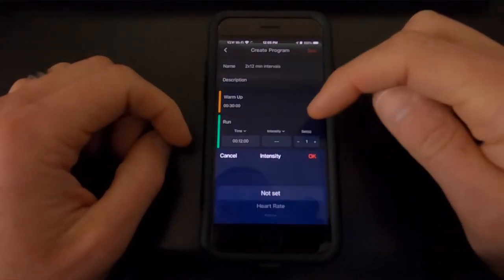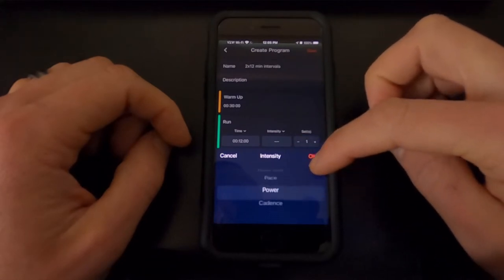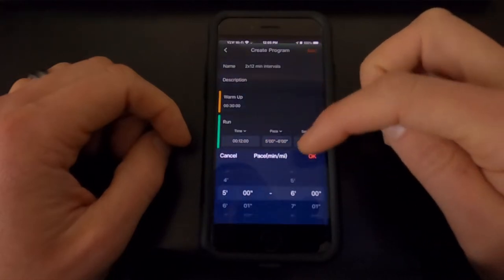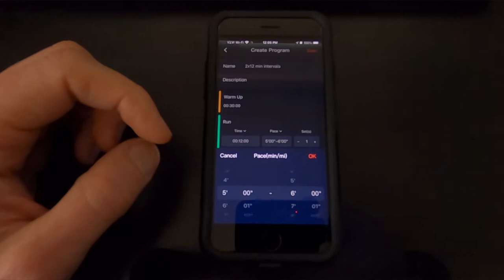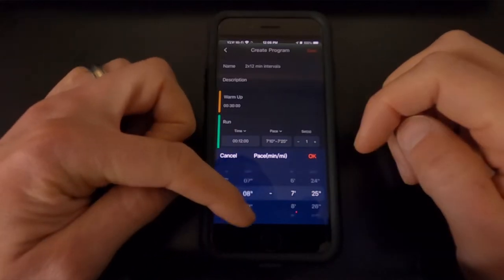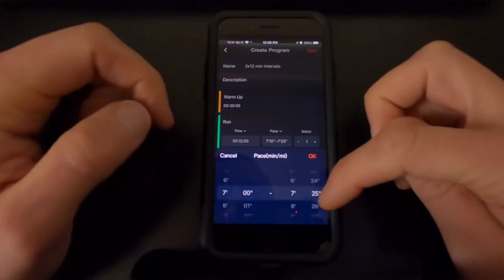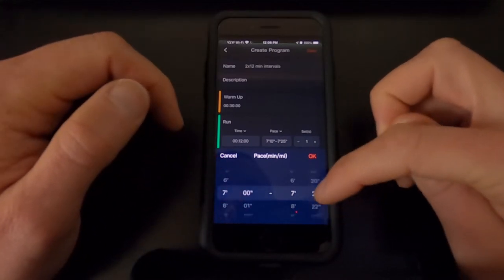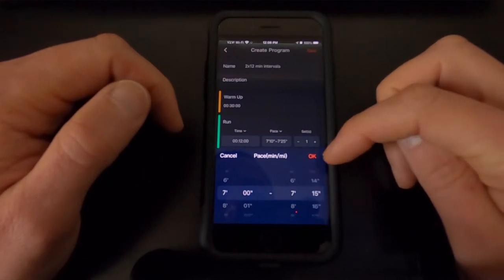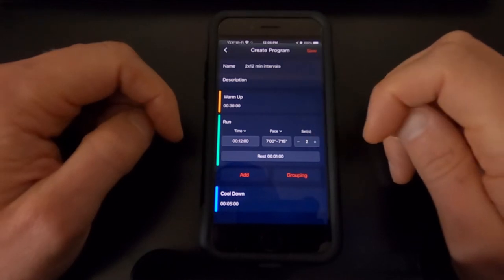For the intensity, I'm going to click on Intensity and change this to pace. You have heart rate, pace, power, and cadence as options. For me this is about a six out of ten on the perceived effort scale, so I'm going to use seven minutes as my baseline and 7:15 as the upper end. We want to do two sets, so we'll hit the plus sign to change that to two.